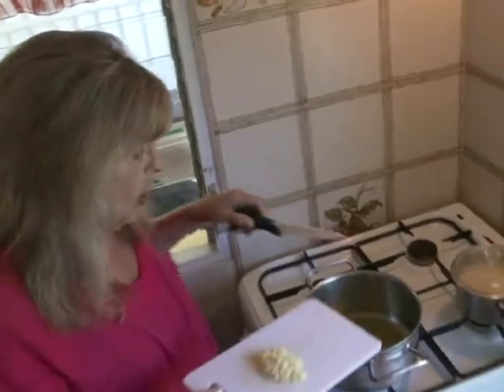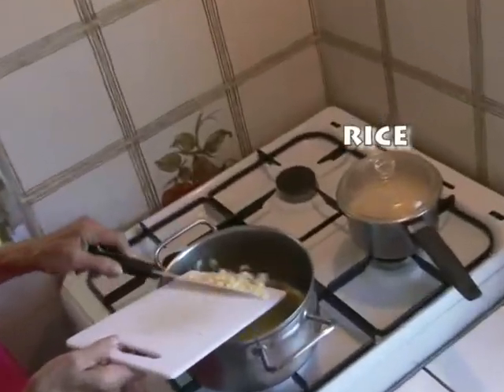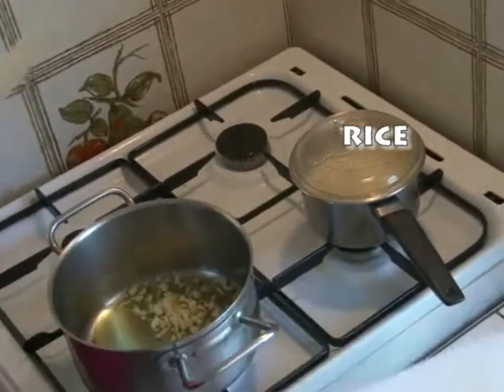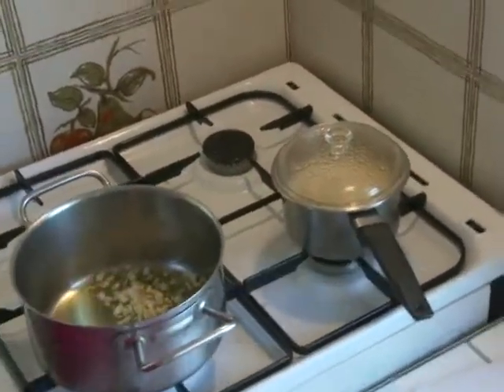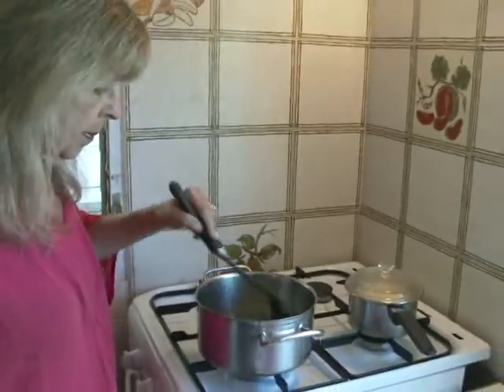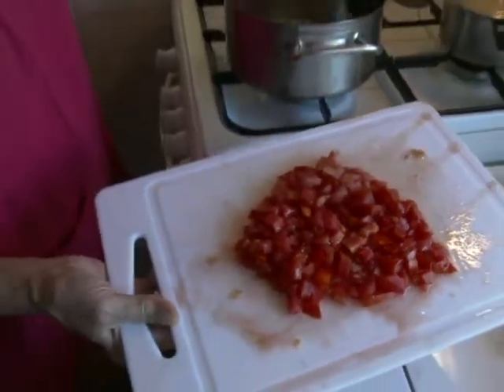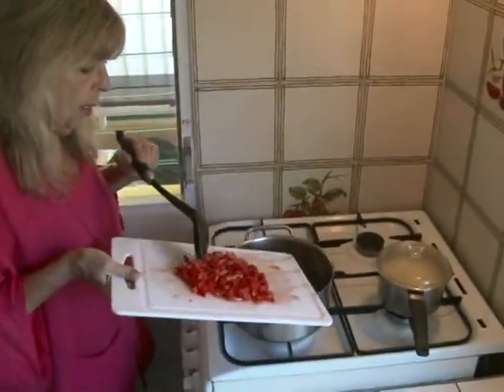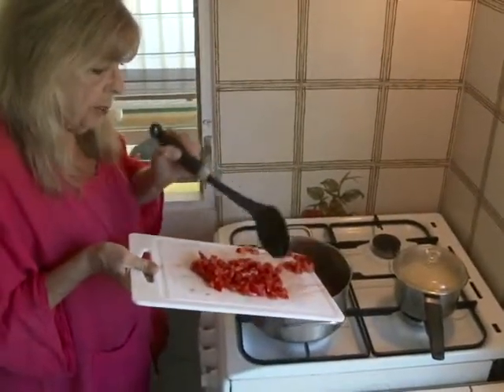I've got a little bit of olive oil in my pot. I've got three cloves of chopped garlic. I'm going to sauté that for just a minute. Now I want to add one large diced tomato.